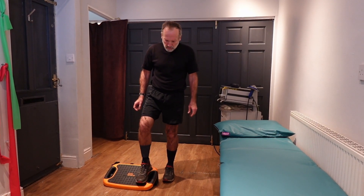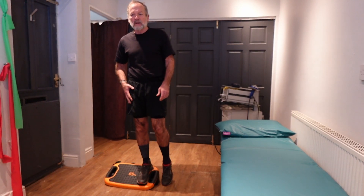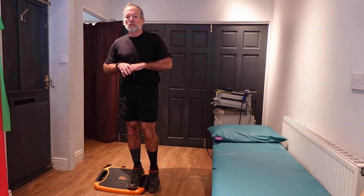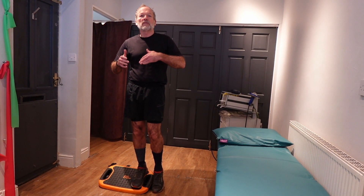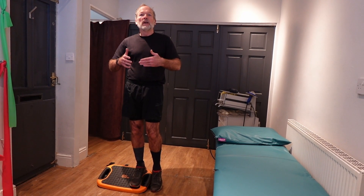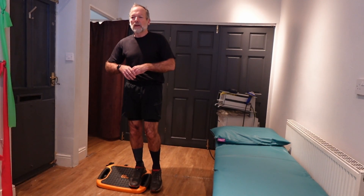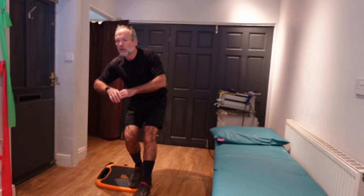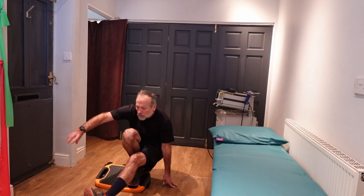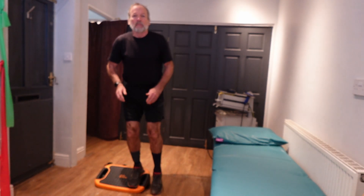Stand on the board with the injured leg — the leg to be exercised. The exercise will usually be started in sets of three, building up to sets of five, even up to sets of 15 if you're returning to higher level sport. The exercise is standing on that injured leg, keeping your balance, and lowering all the way down through full range, using the uninjured leg to come up.